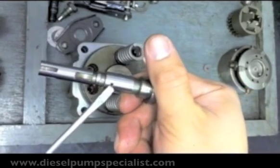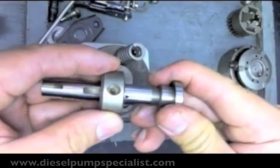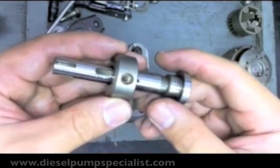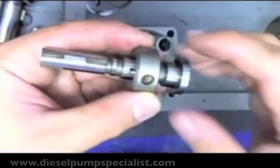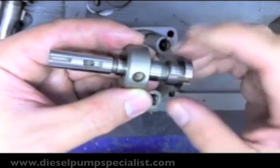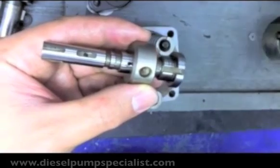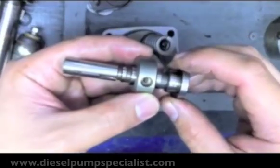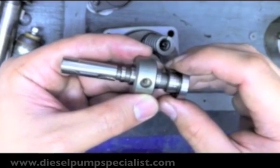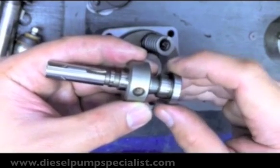There's also a cut-off slit. This is called a control slit. So how does this determine the fuel? As the plunger rotates and reciprocates, the plunger will continue to inject fuel as long as the cut-off slit is not exposed. The amount of fuel injected is determined by the position of the control slit on the plunger in relation to the cut-off slit.